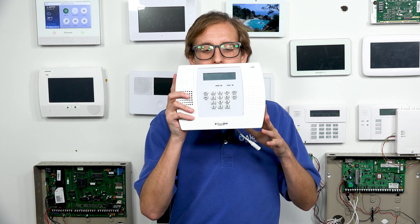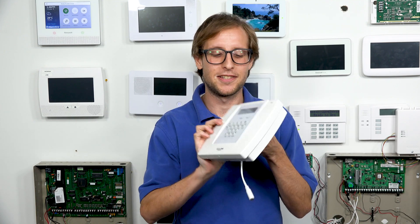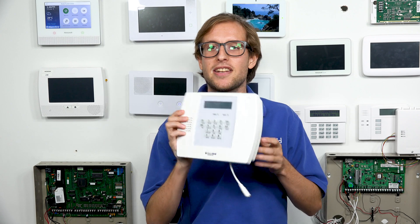Hi, DIYers. This is Michael from Alarm Grid. Today I'm going to be talking about how you can self-monitor a Honeywell L3000 — that's a Honeywell Lynx Plus L3000 security system. We have an example of an L3000 right here. It's not powered on and hasn't been used in a while. This is an older security system, but it can be used with AlarmNet and Total Connect 2.0 when set up properly, so self-monitoring is possible.